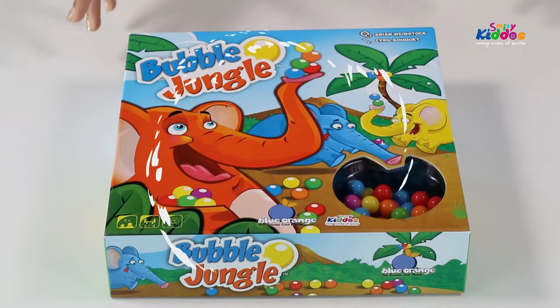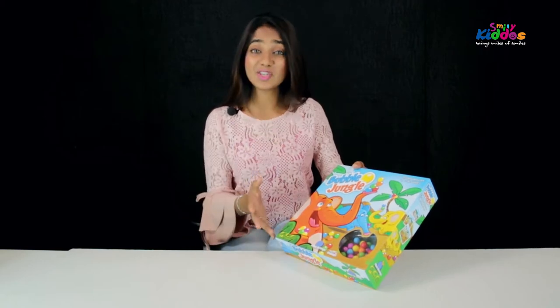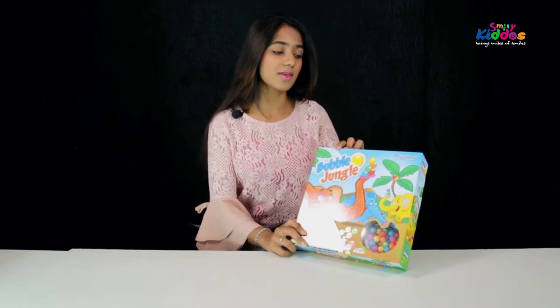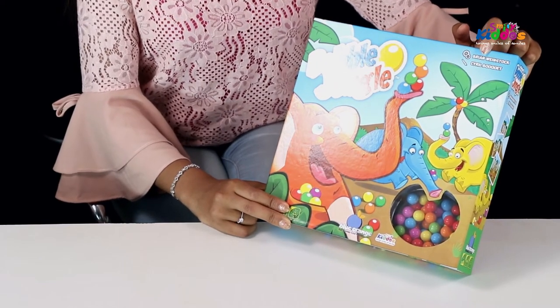So now we go ahead and open Bubble Jungle. It looks very colourful, very attractive, very much suitable for the ages as described. These are premium products which are directly transported from California. The quality of the materials used are non-toxic and these are basically based on surveys conducted for children's ages and designed as per their mentality.